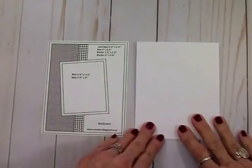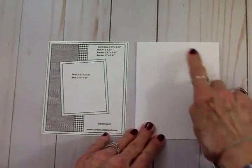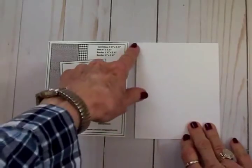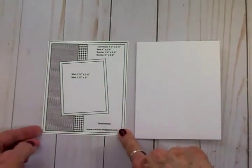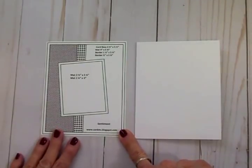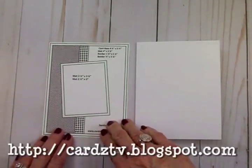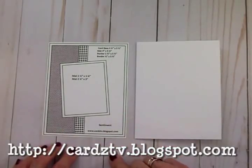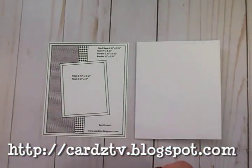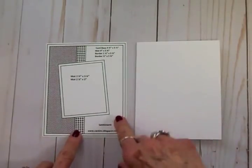For our card today I grabbed a white card base — four and a quarter by five and a half, a side-folding card. I decided to use the Cards TV Card Kit and Caboodle Sketch Number Eight. You can get all these sketches free to download at my blog, cardstv.blogspot.com — I've got 29 now and Number 30 is coming soon.